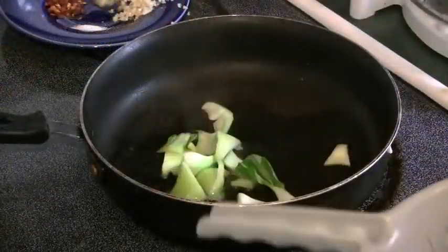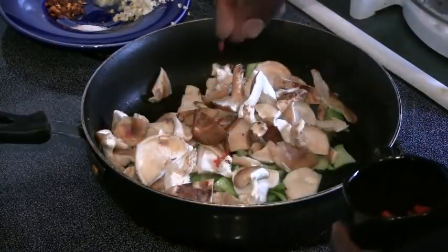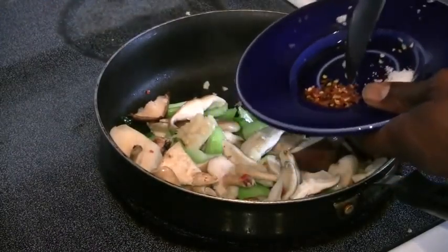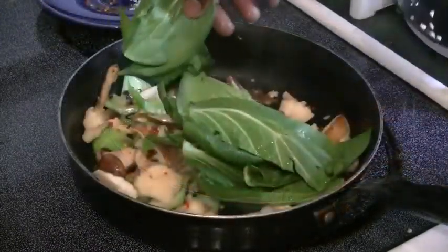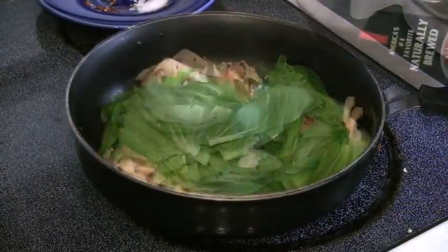Put all your vegetables in a hot oil pan — ginger, garlic, red pepper flakes. Put the leaves in later so that way they come out nice and tender. Add a little bit of soy sauce.